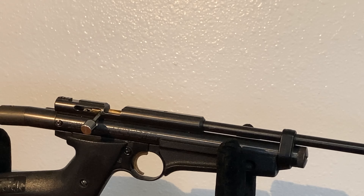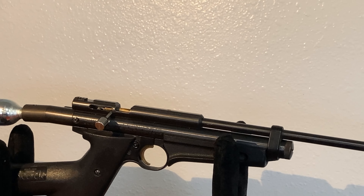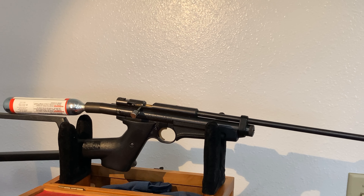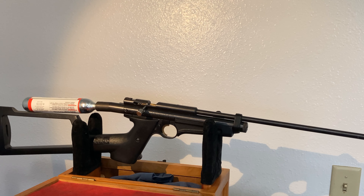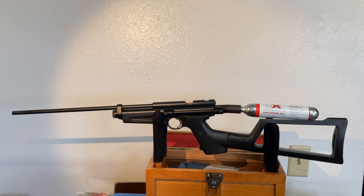I had seen these years ago but never touched one in person, and was very happy to get this in, so I thought I'd share it and see if it was fun for any of the rest of you. Thanks a lot — let me know, and see you on the next one.